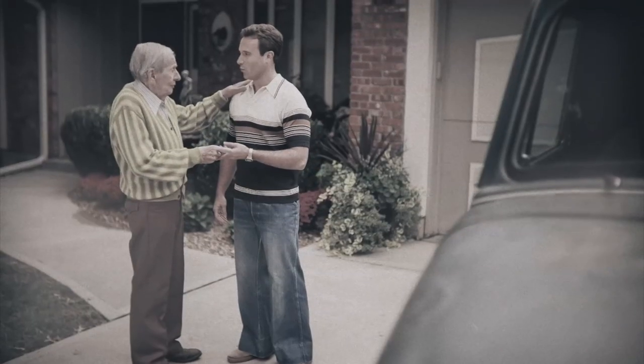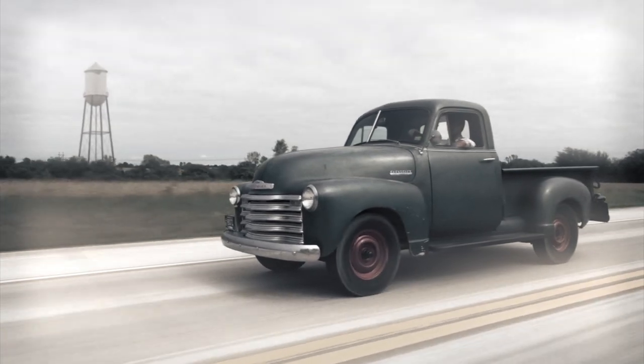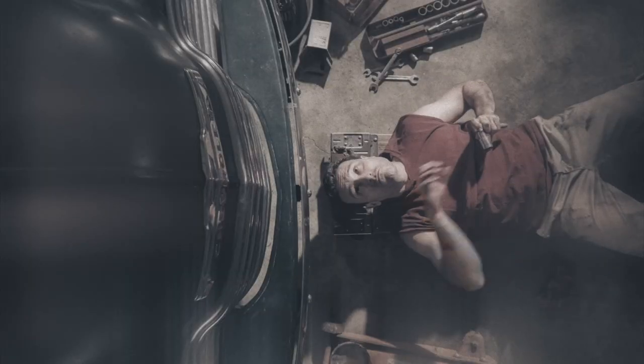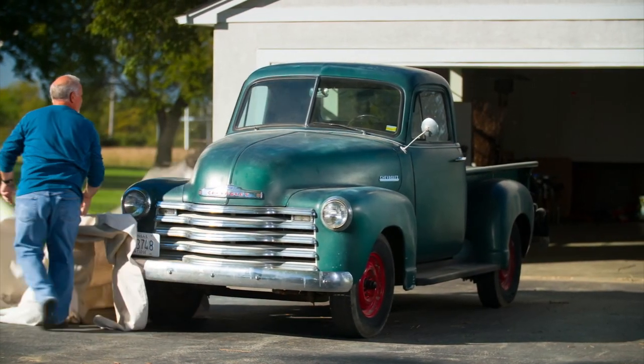You remember when you got her? You had hours and hours to just drive and dream. You spent your Saturdays fixing whatever needed fixing just to keep her running right. Twenty years later, isn't it time you two got reacquainted?